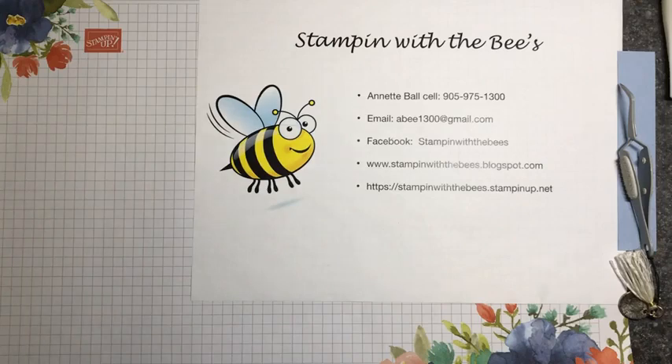Hello friends, it's Annette from Stampin' with the Bees. I'm an independent Stampin' Up! demonstrator and I wanted to come to you today with a split card featuring the True Love Designer Series paper.